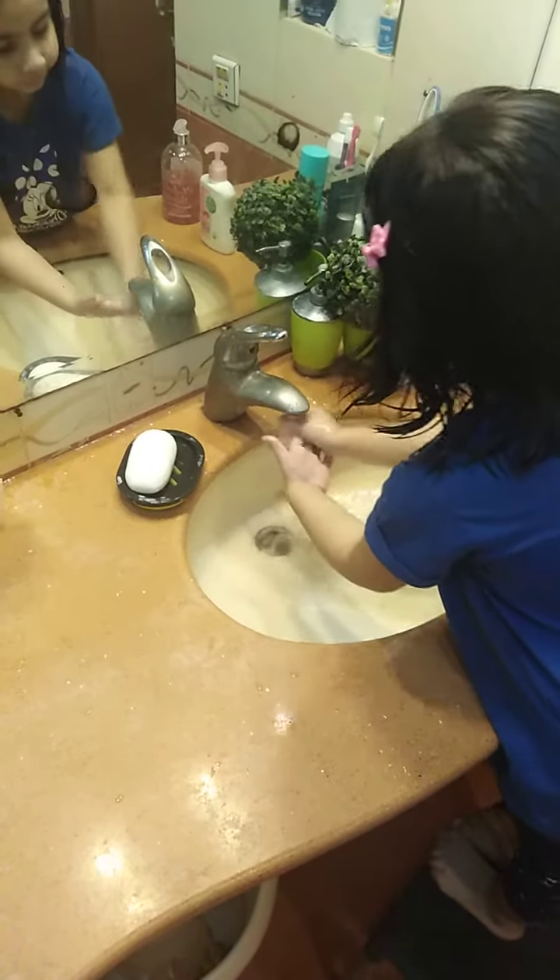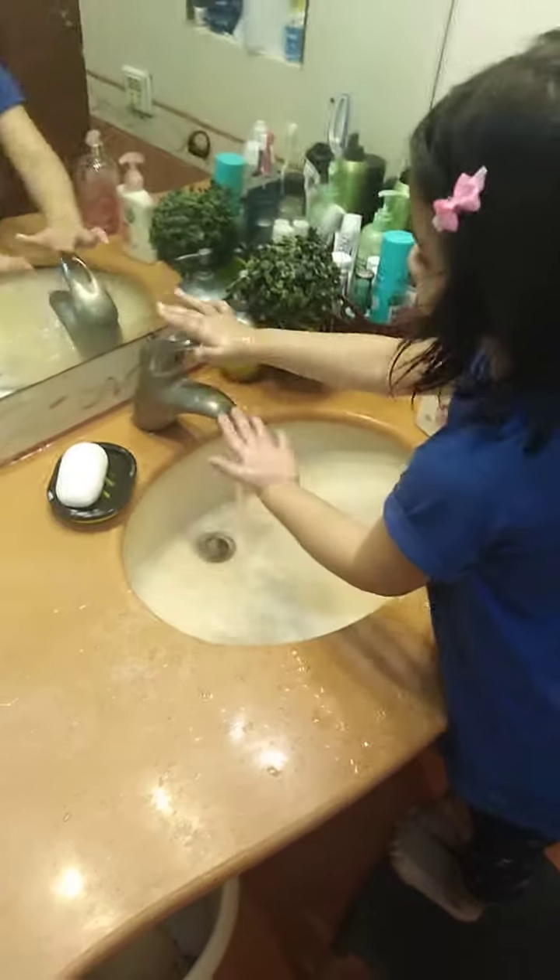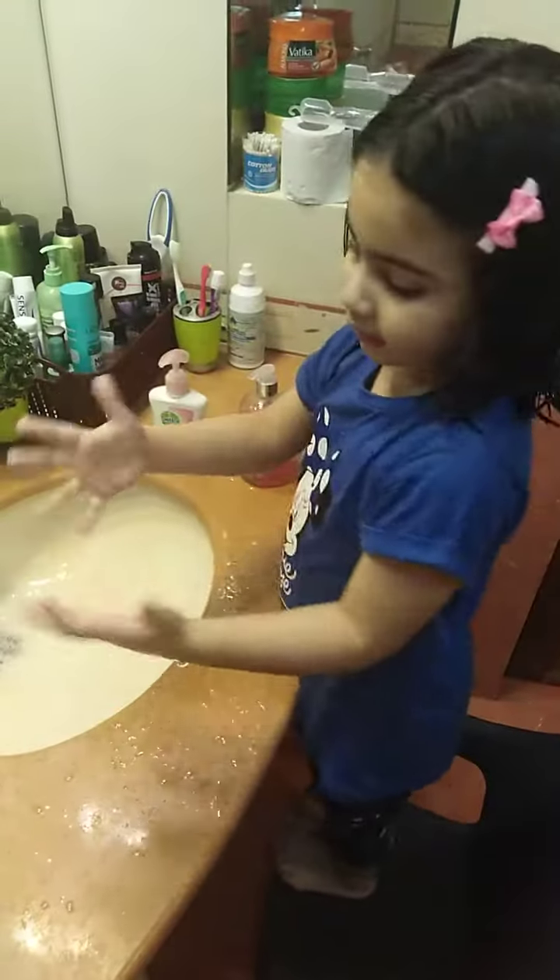One. Put it up. And rinse it off — see? Clean our hands. Clean.